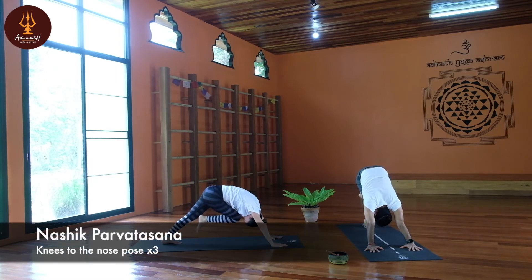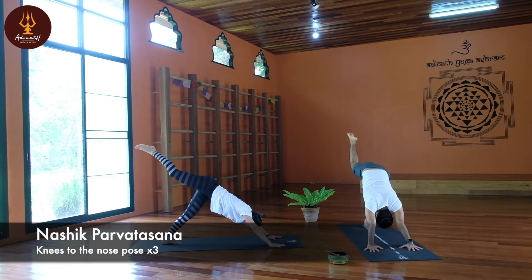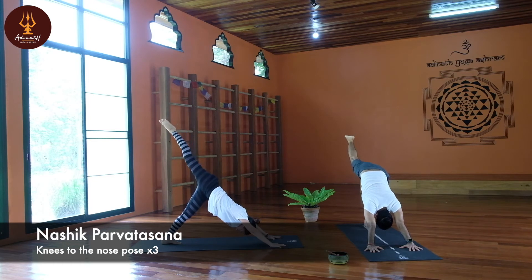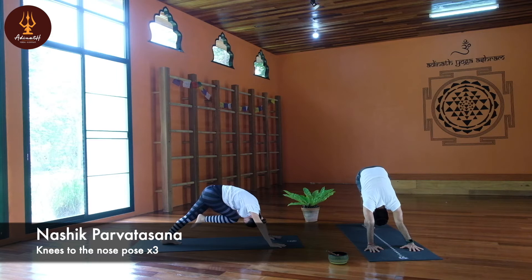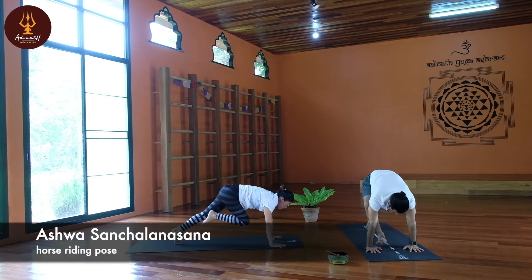Don't lift your back heel up. Exhale, knee to the nose. One more time — inhale leg up, exhale bend your knee to the nose. Now keep it here, lift your back heel up, move the body forward — Ashwasana Chalana Asana. Slowly step forward.